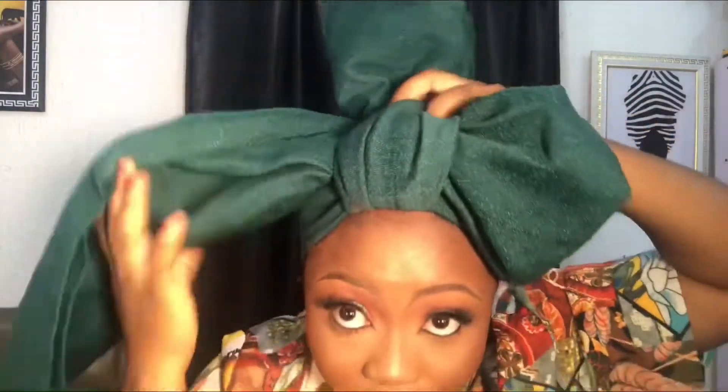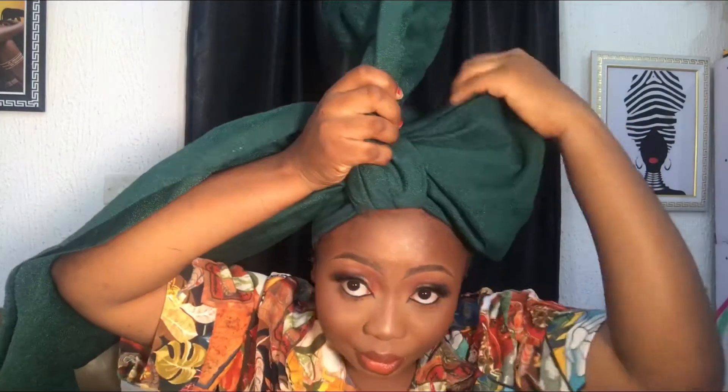I pin it down, then fold it and pleat it at the middle. After that, I flip it to the back — can you see? I flip it to the back and try to adjust my first bow, then I tuck it in.